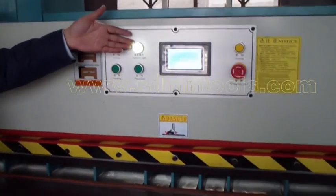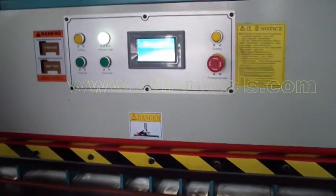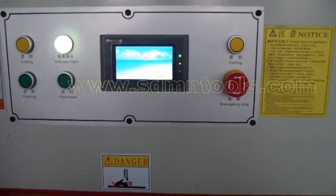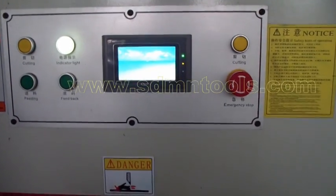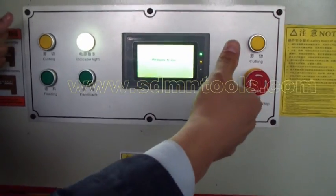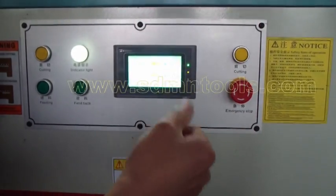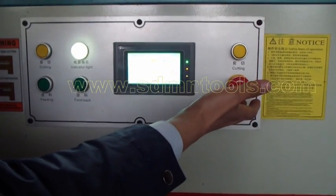Here the power indicator will light. The touch screen is ready. This one is the cutting button. We need to press with two hands for the cutting job — it's for safety. This is the emergency stop switch.